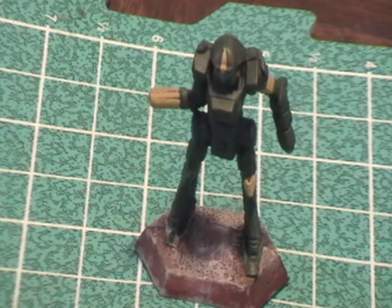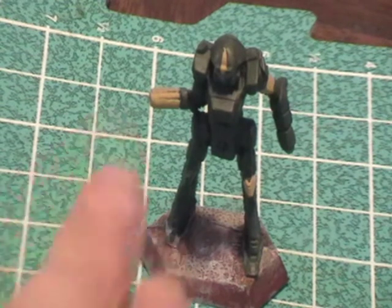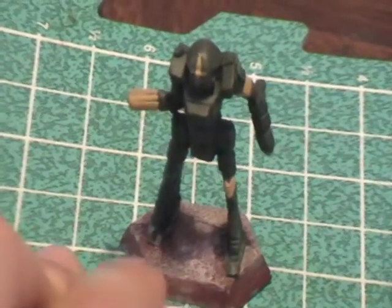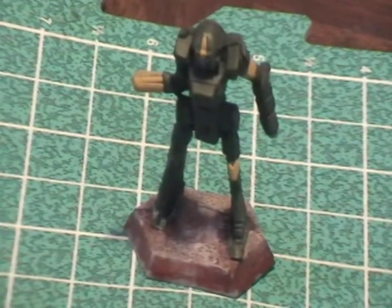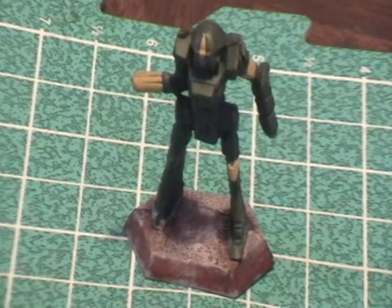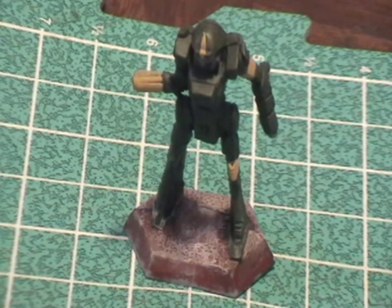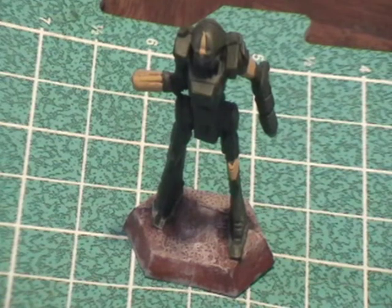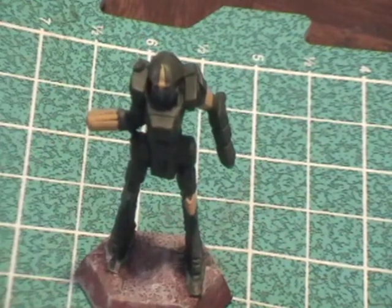After the wash, I'll paint the trim on the base itself, and I might go ahead and add some foliage to the base — I'm not entirely sure, we'll see how it goes. Then you'll see the finished product of the Enforcer from the Eridani Light Horse.